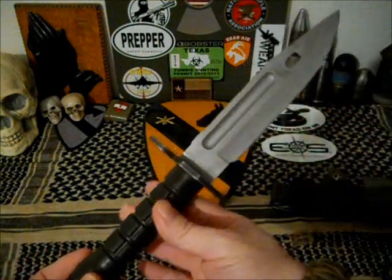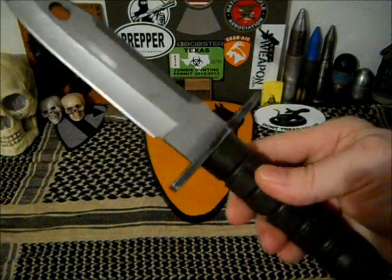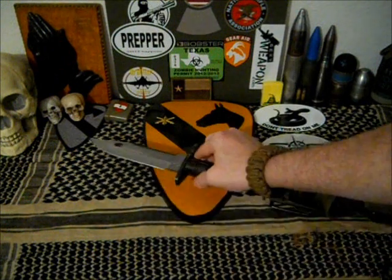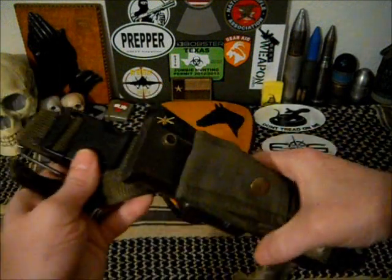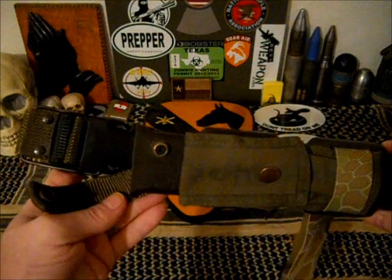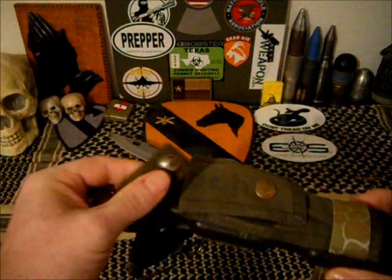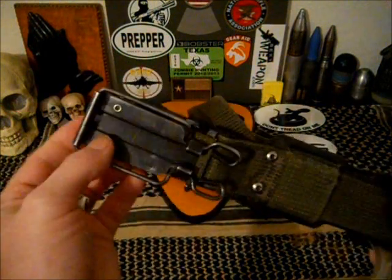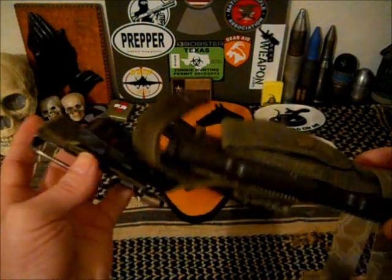So that's the M9 bayonet itself. There are its markings — I don't know how well that will come out on the video. Of course let's look at the sheath just for a second. Pretty ingenious for its time — in the mid-80s it's got a combination of Velcro, nylon webbing, and buckles. Sometimes these will be marked with the company of origin back here; obviously this one is not.